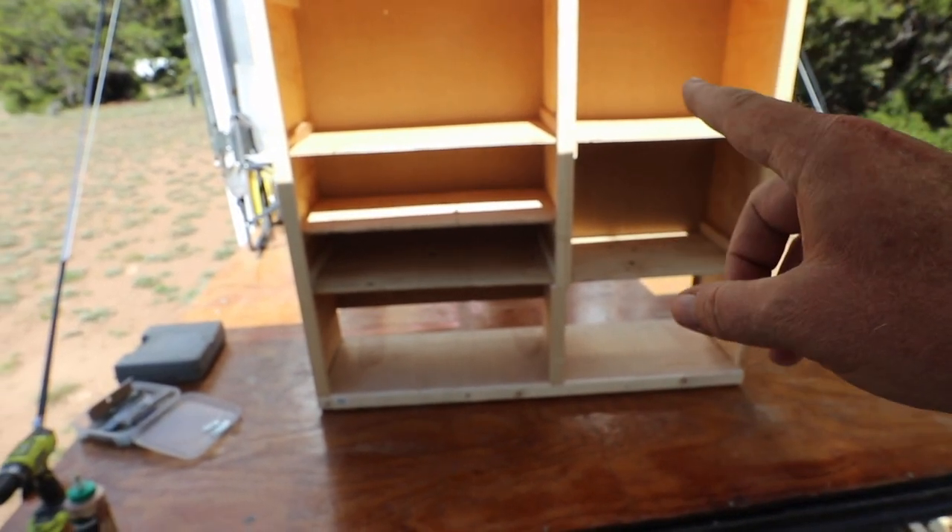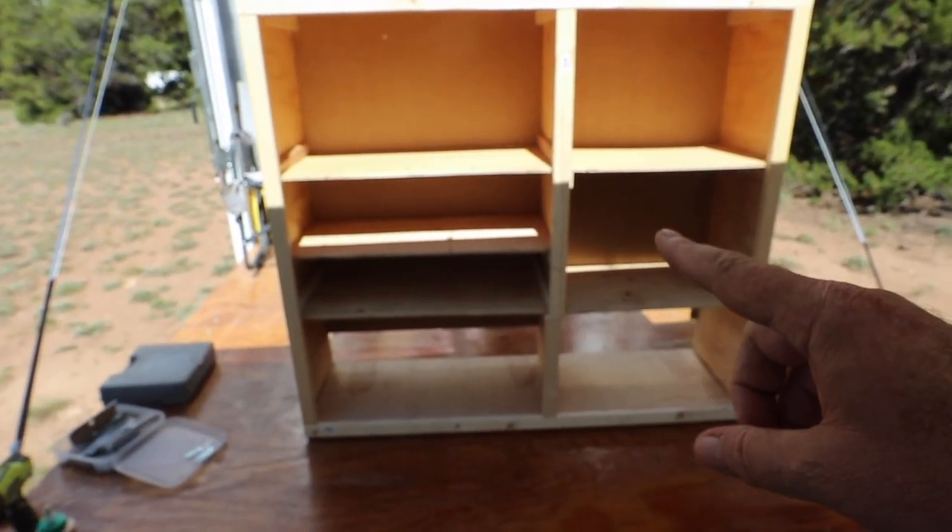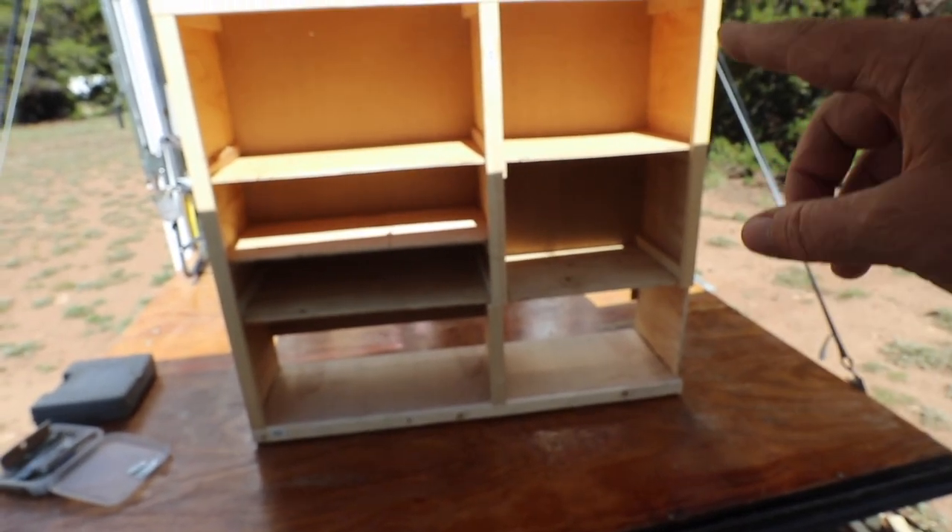I have two cabinet doors that are going to go in here. One is going to go on the left side all the way top to bottom, and the one on the right will go above the microwave up here. I have a slight delay — I've got to go to the hardware store to get some smaller screws that aren't quite as deep, because I'm going into this thin plywood here and I don't want the screws to be sticking half an inch out into my cabinet space.